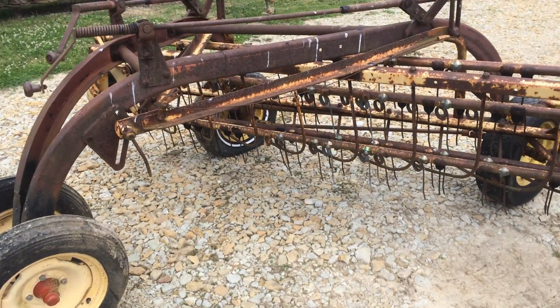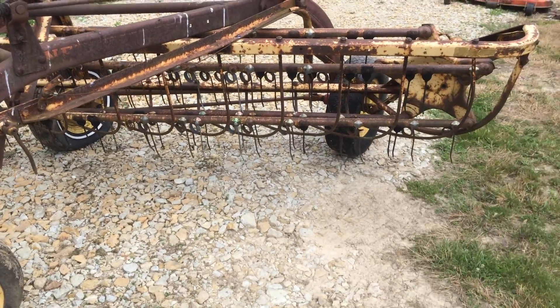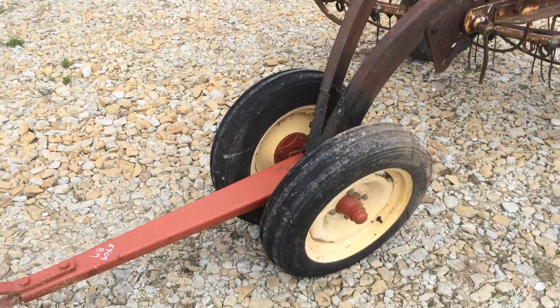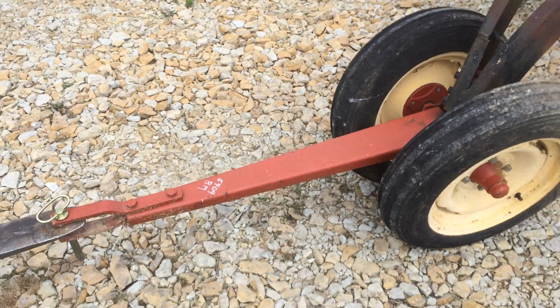There's a 256 New Holland Willebar Hay Rake. These are eight and a half feet wide raking width. This one has a dolly wheel added on to it. It looks fairly new on the dolly wheel.